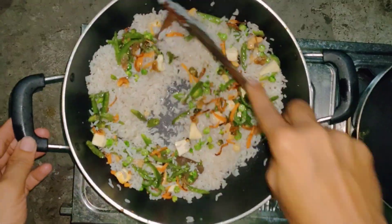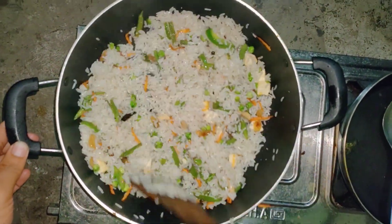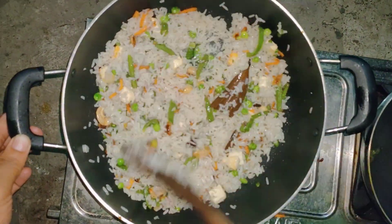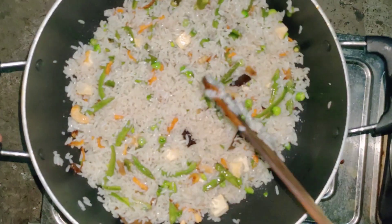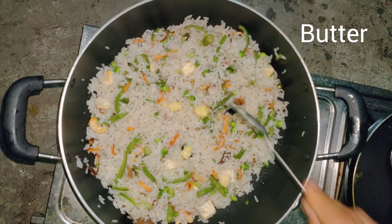We are going to take a little bit of vegetable. We are going to fry a vegetable fried rice. We are going to bake a little bit of the rice. Now we are going to cook some more.